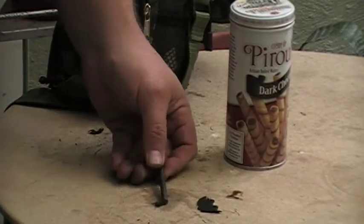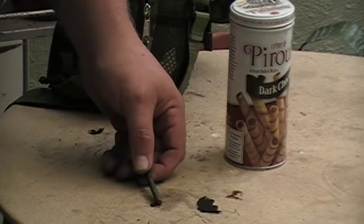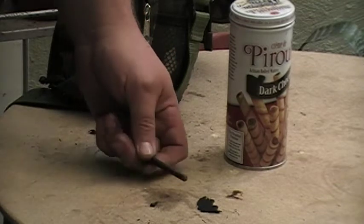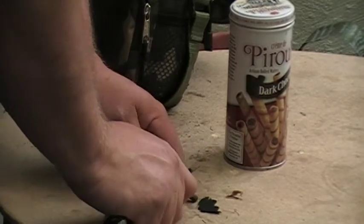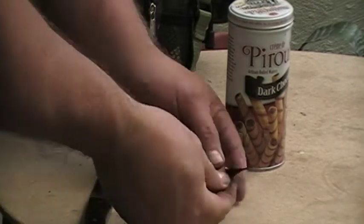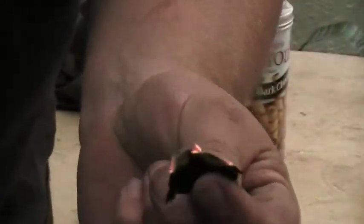This is a ferrocerium rod that came off from a magnesium fire starter. Whatever glue held it to the magnesium fire starter wasn't very good and it popped off. It's still a useful rod, just a little small — takes a little bit of effort is all. And there we go. I don't know if you can see that but first try, no problem. Burning like crazy already.